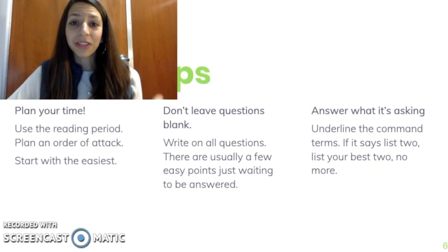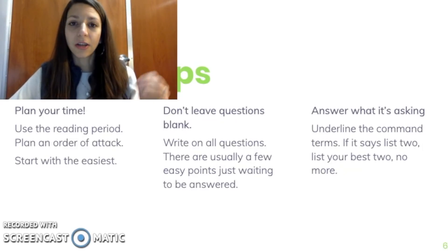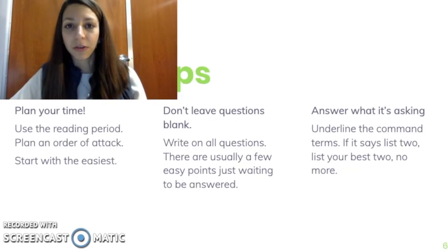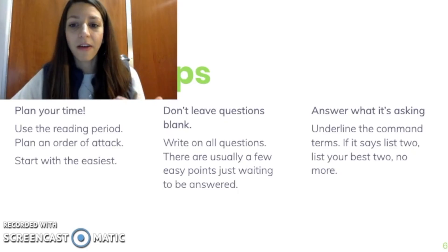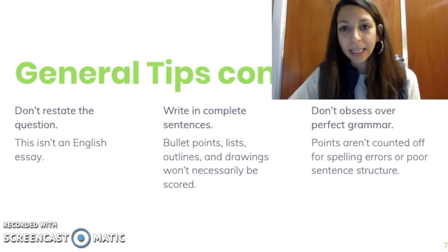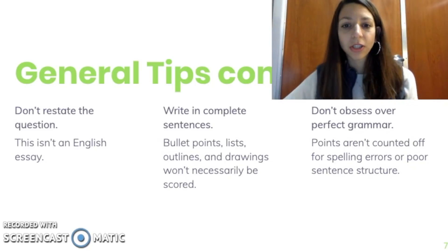Make sure you answer what the question is actually asking. Underline the command terms — things like 'analyze,' 'compare,' 'identify.' Those will probably be bolded, but it's a good idea to call them out anyway. You don't need to write an essay on meiosis if it doesn't ask you to. If it says list two effects or two possible causes, list two — no more. Don't turn out a whole list of long things. Don't restate the question. This is not an English essay — you do not need to format it with a thesis statement. The more extraneous information you include, the less time you have actually answering the questions.